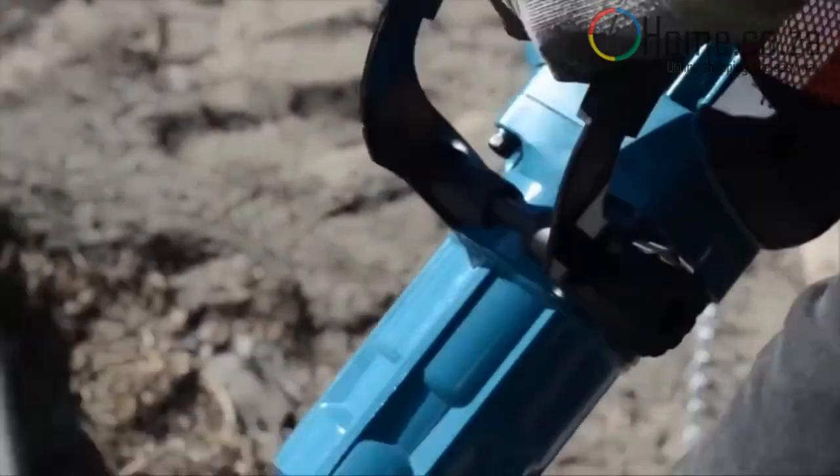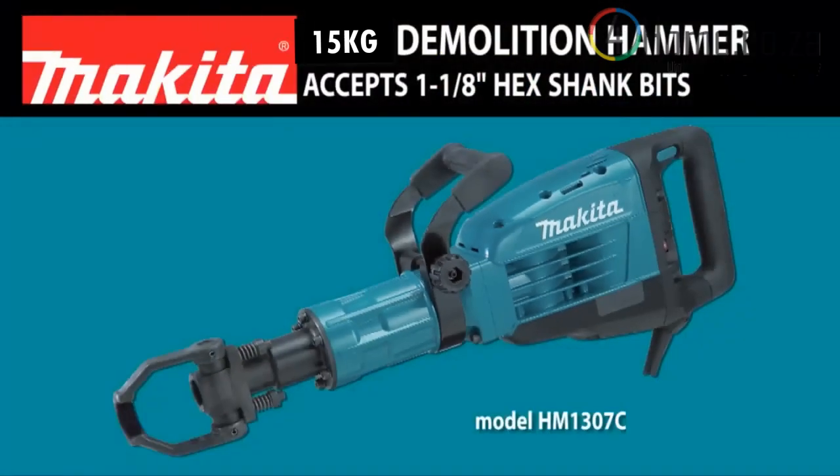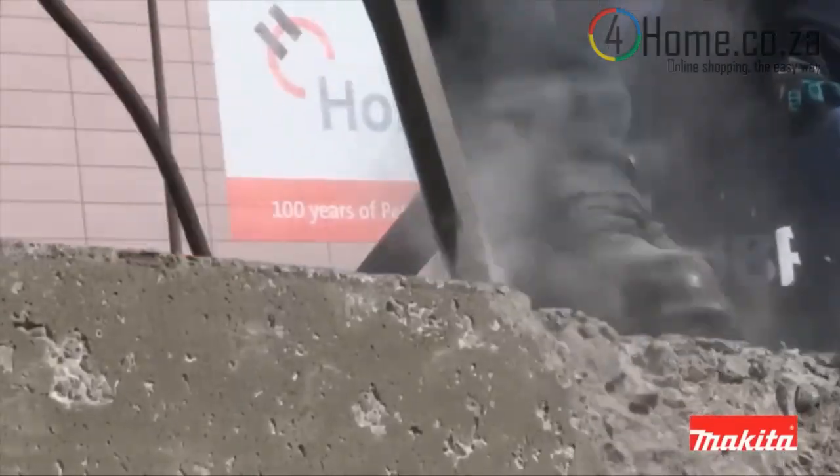More speed. More power. More control. Introducing model HM1307CB, the 35-pound demolition hammer.